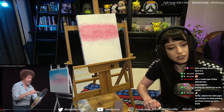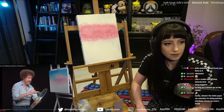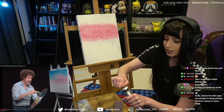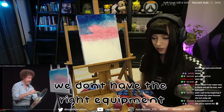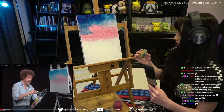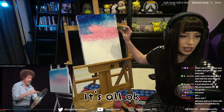What do I do if I can't open it? Oh, I did it — oh my god, I'm so strong! This is what happens when we don't have the right equipment, but it's okay. It's a-okay, it's all okay.